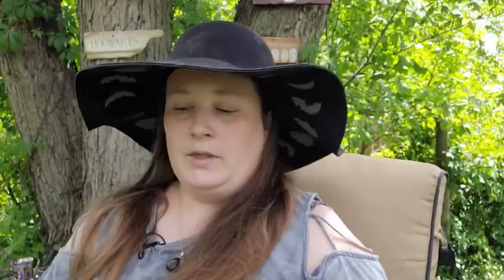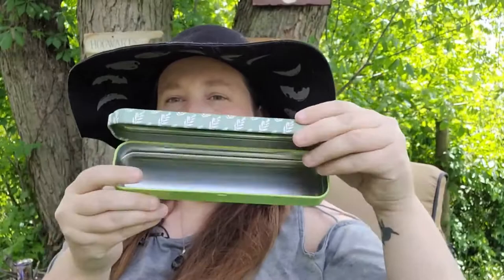I also found this pencil tin, which I thought would be great for incense or different types of herbs. It's great for traveling too — you could add it to your travel altar or just throw it in your purse. You could even put crystals in here, so I thought that was super pretty.